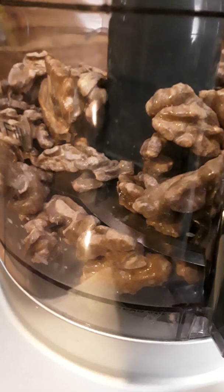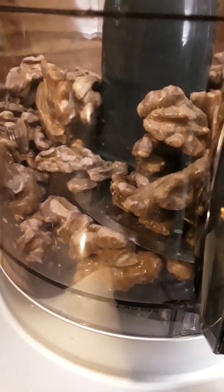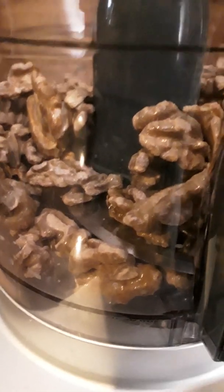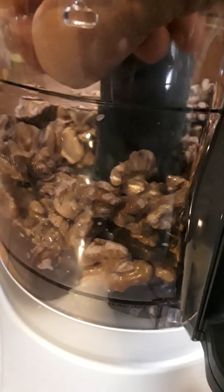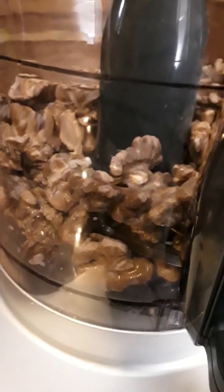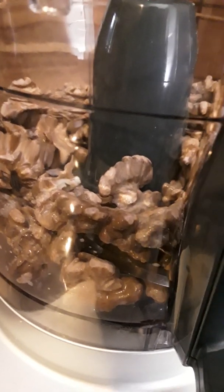We are going to puree this. I tasted it and it tasted like walnuts — a little bit salty, a little bit sour.